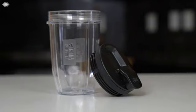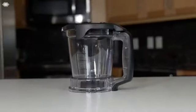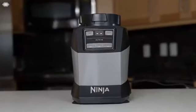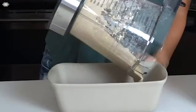The Ninja Compact Kitchen System comes with a single serve to-go cup, a total crushing pitcher, and a precision processor bowl. Paired with a 1200 watt motor base, this kitchen system won't stall whether you're crushing frozen ingredients or mixing dough for your favorite banana bread recipe.